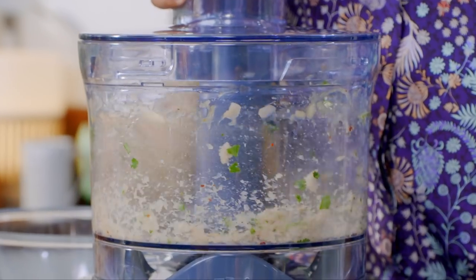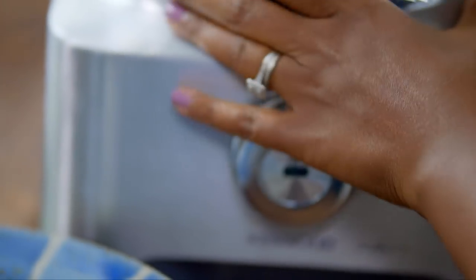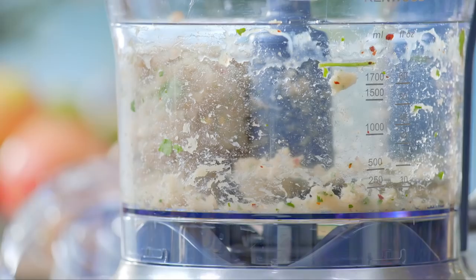Whenever I order Chinese takeaway, I've got to order prawn toast. I tried to make it once — I ordered just a little small punnet of prawns and made maybe two bits of bread. Prawns are really expensive, and I've got three kids, a husband, a family. When we get together there's 24 of us — that breaks the bank. So I thought, I've got to find an alternative. And chicken, if you blitz it enough and you don't tell anyone, you could almost get away with it being prawn. But it's not prawn — it's cheaper.